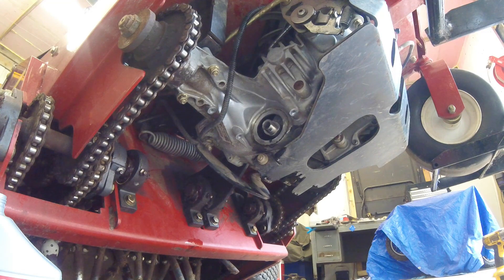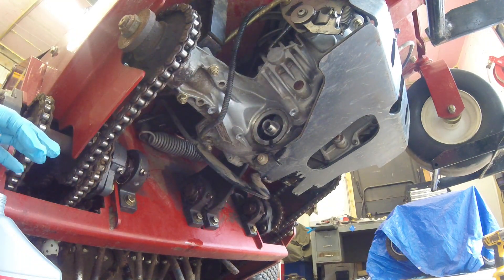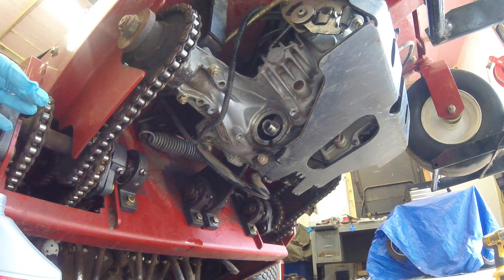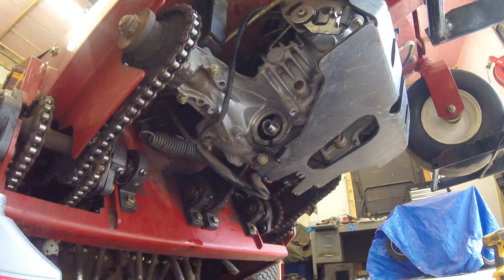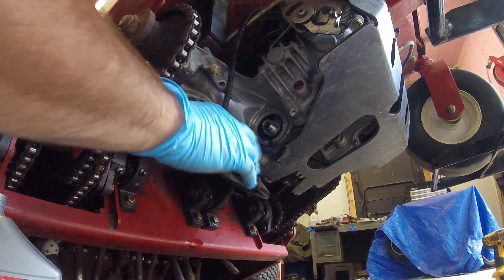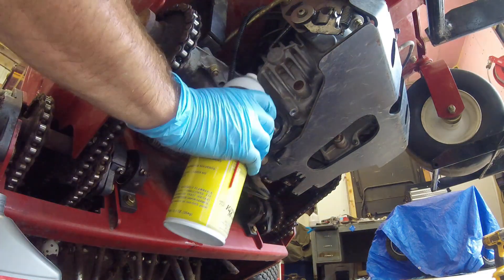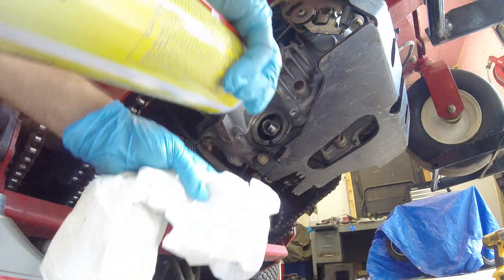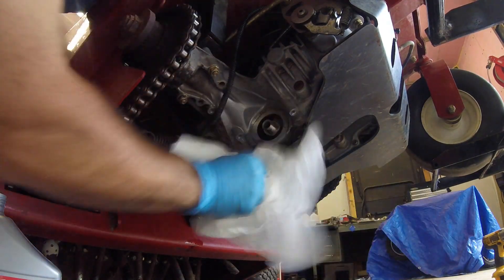Hydro units are way more sensitive to dirt than typical motor oil changes. I like to clean these before I service them — I actually hosed it off beforehand to make sure it was pretty clean. If your unit is dirty or has a lot of dirt packed around here, the best thing to do is hose that off before you get started, and maybe even use some brake cleaner. Before you take the filter off, spray around it and wipe it off. After you get the filter off, take some brake cleaner on your rag — do not spray it directly in there — and go around the outside and clean the filter housing as best you can.